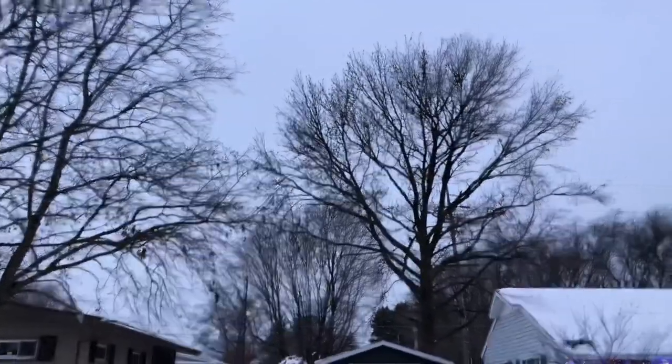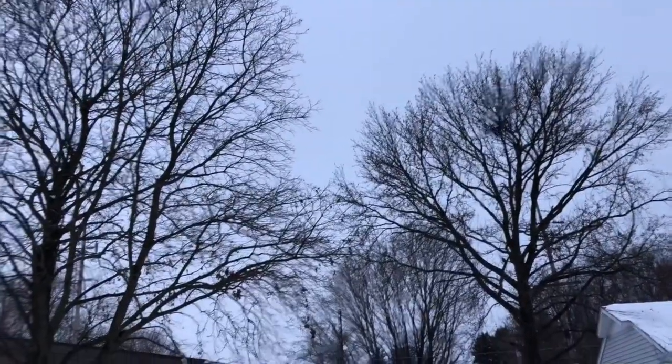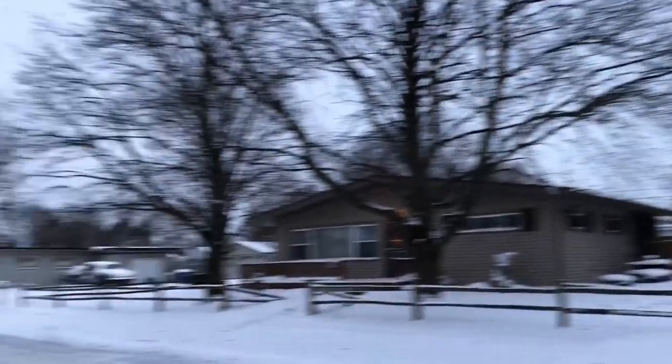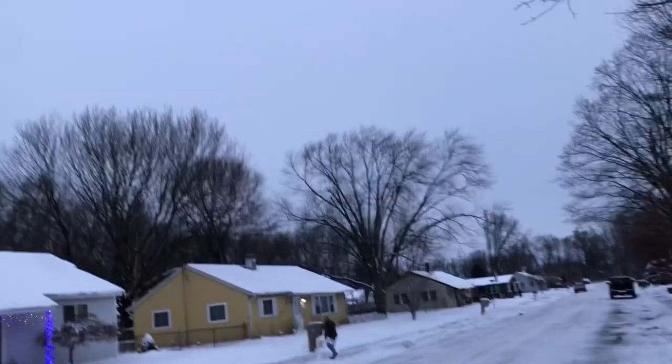I'm gonna fly the rest of this battery out. Nice good flip on that bad boy, check it out! I'm not gonna go too far with it — everybody always asks how far can you go, but you don't wanna go too far with a little drone like this.